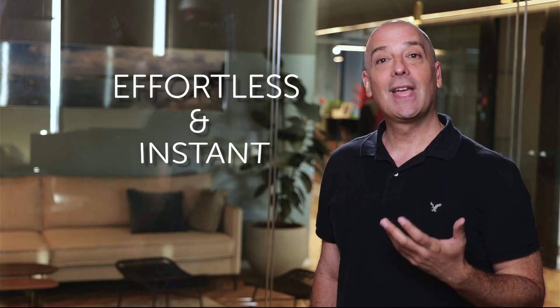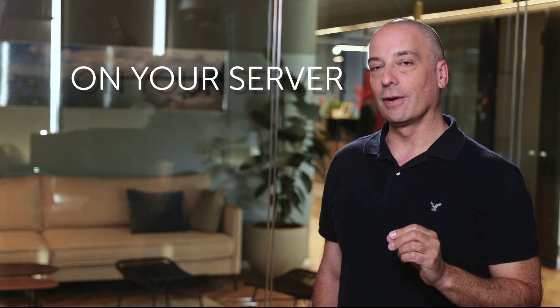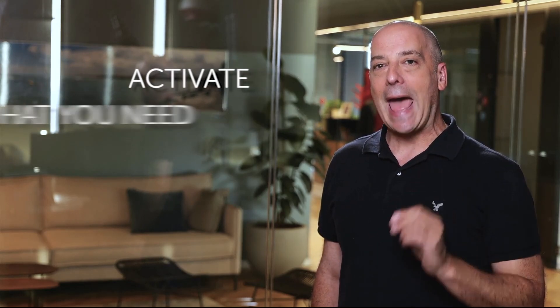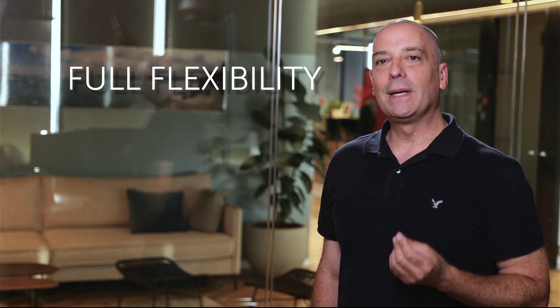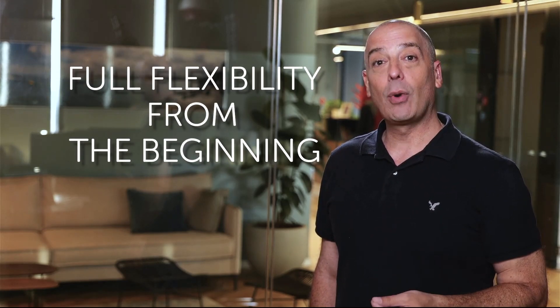Now, unlocking new features has become effortless and instant. Just go to your Saragon smart activation application that lives on your server in your network operations center, and activate what you need when you need it. But Saragon's smart activation key goes way beyond simplifying access to new features. Its flexibility really begins at the beginning, right from the pre-purchase planning stage. Traditionally, every network element you purchase is locked to its own unique activation key, requiring you to decide in advance what features will be activated for each device.